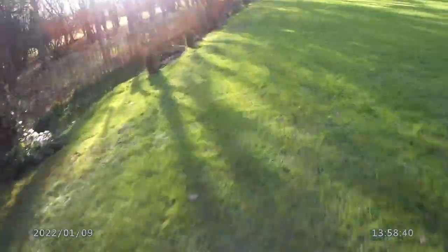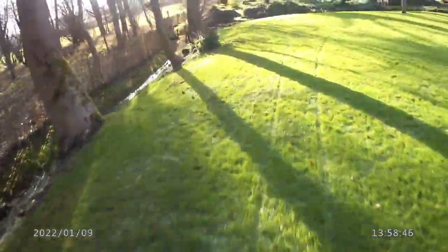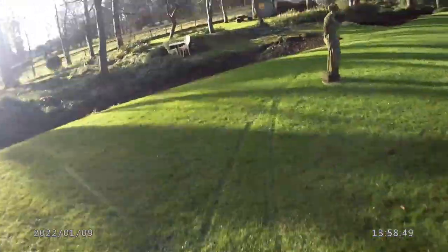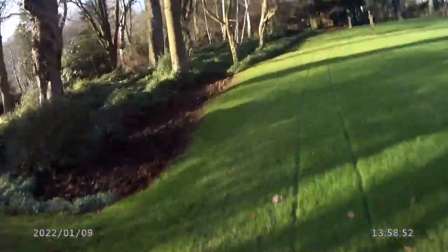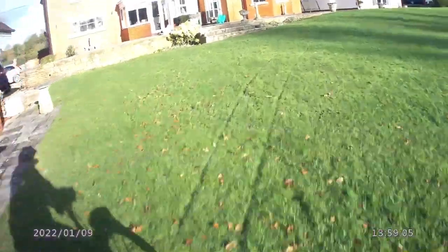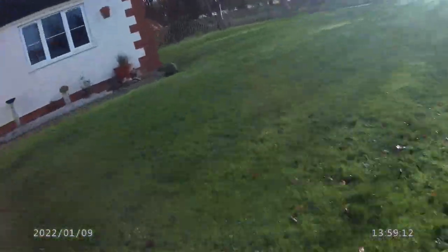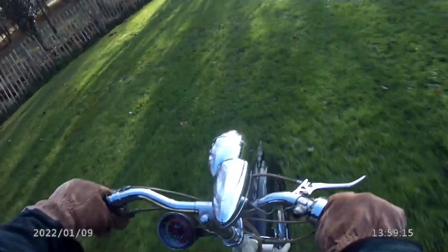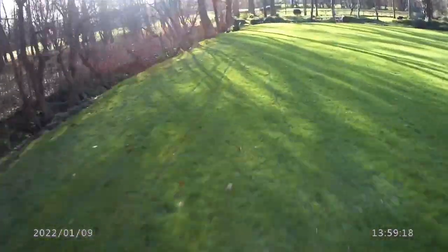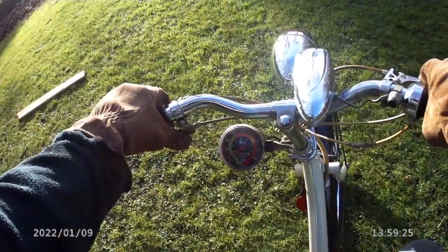You pedal it to get the clutch engaged, and you can tell immediately that it's higher geared than the Wisp because it doesn't pull anything like as well. Open her up a little bit - once you've got a bit of momentum it's pretty good. It's a very sweet motor on this one; it's done far less miles than the Raleigh Wisp.